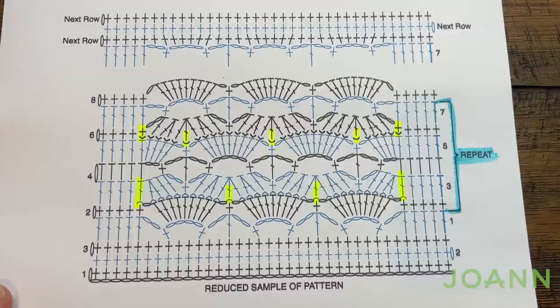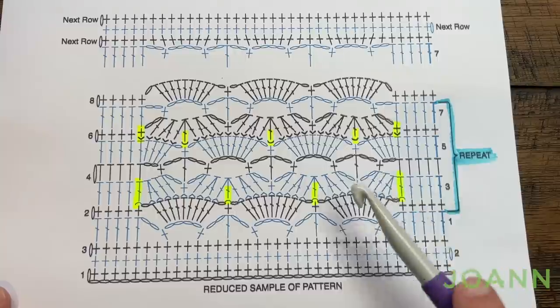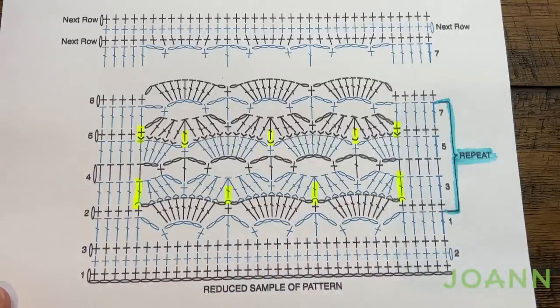I am going to use Bernat Plush yarn today — the color is called Sky Blue — and I'm going to duplicate what you see here. If you want to change the pattern it's multiples of 9 plus 10: you go 9, 9, 9 and then add 10 at the end of the chain. However if you change anything like that it will change the yarn quantities and we'll leave that for you to figure out on your own.